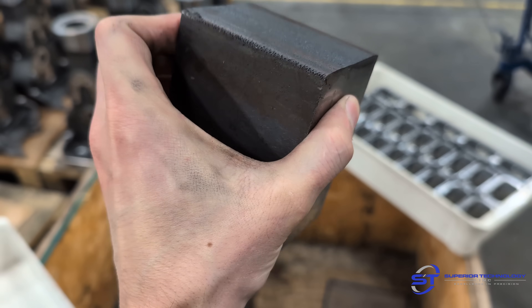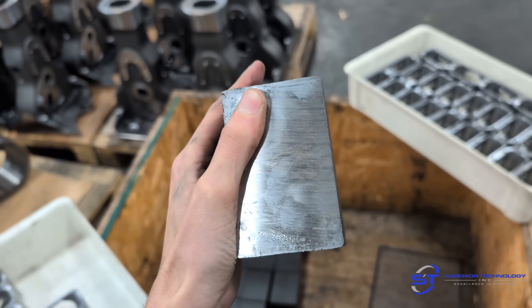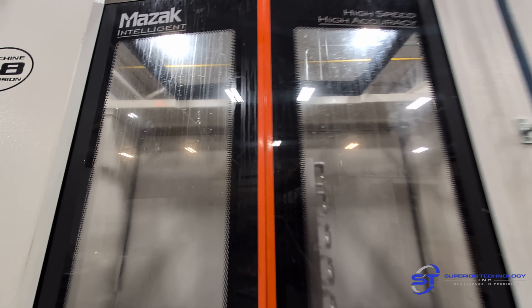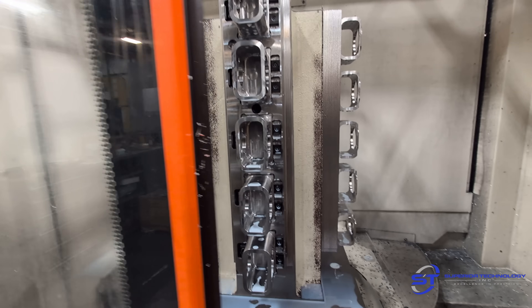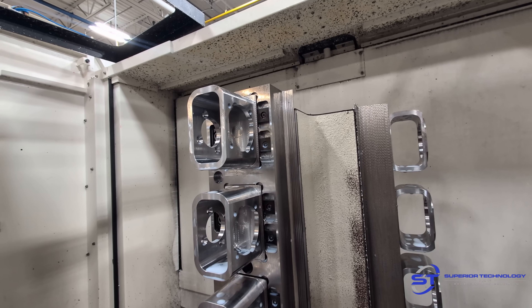This is the block of hot-rolled 836, three by four by two and a half, that we're using for these parts. And these are the fixtures I designed on the computer. You've got five pieces at once — five OP1s and five OP2s.